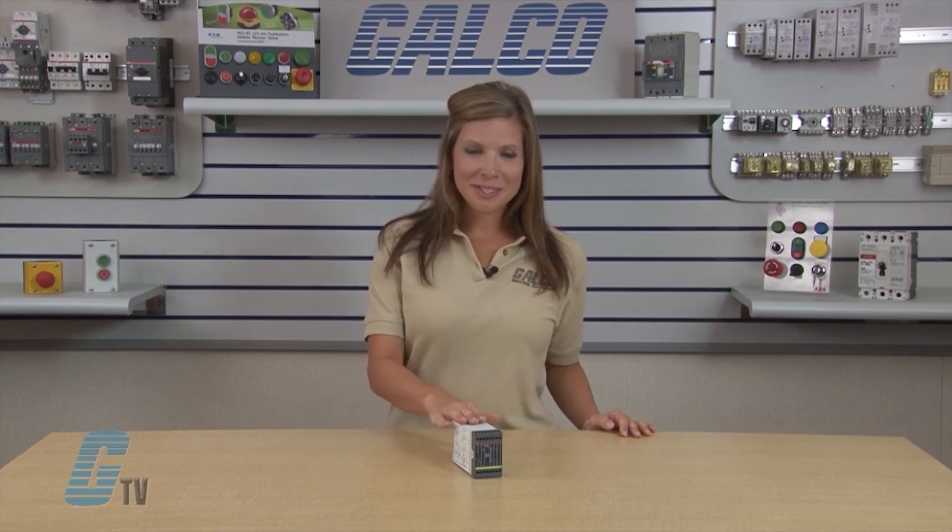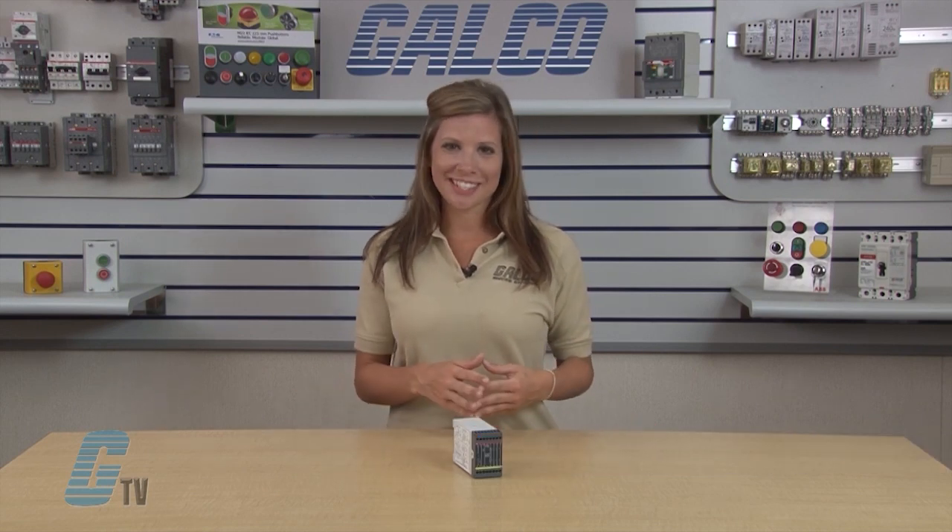Welcome to G-TV! Today I will be showing you ABB's Jokub Safety JSBR-4 Safety Relays.